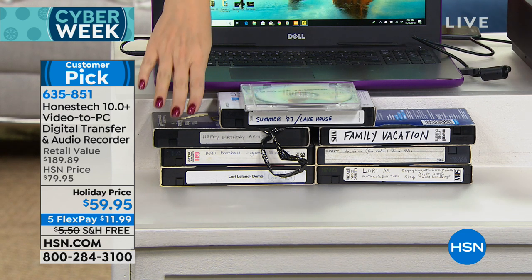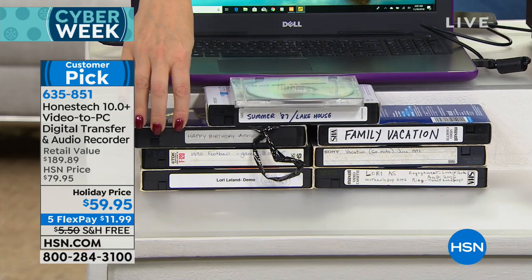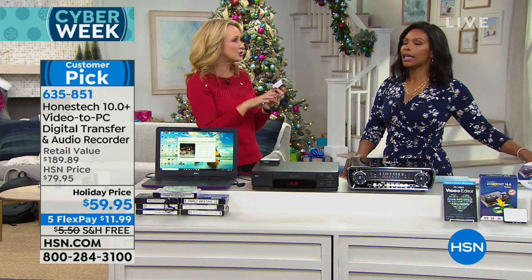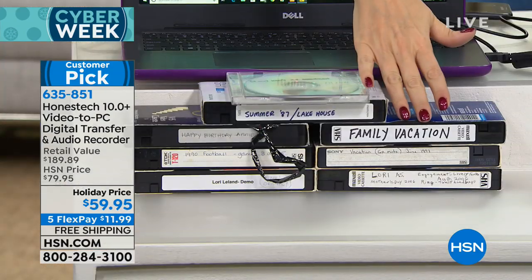A lot of these tapes we were going through — our actual family memories — had been converted over from other media, like eight millimeters and super eight. So a lot of these memories, your predecessors, your ancestors wanted you to have, and they put them on VHS.